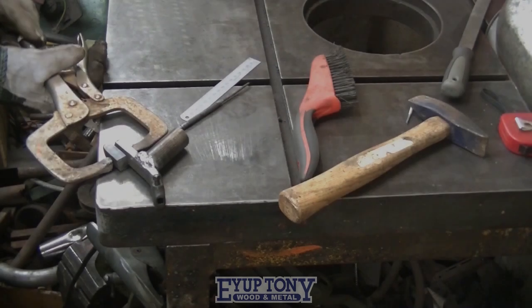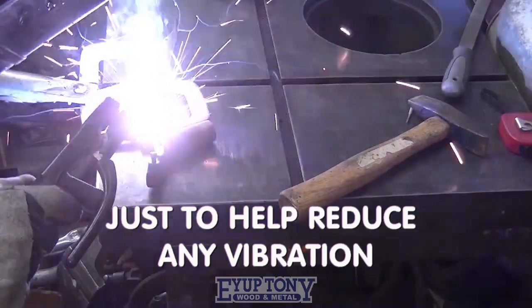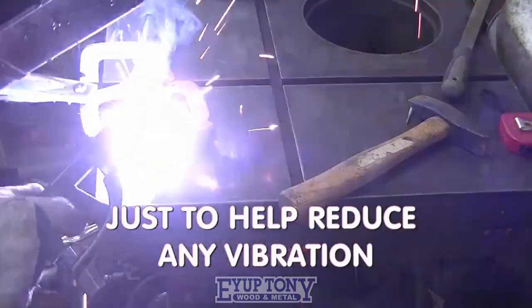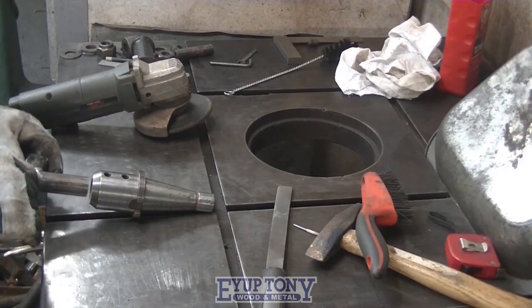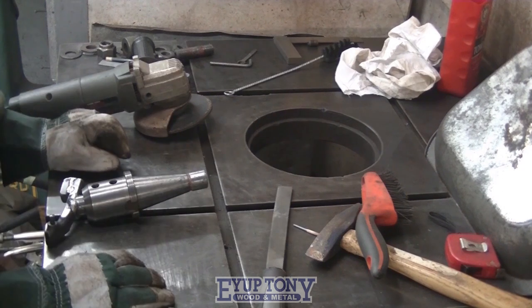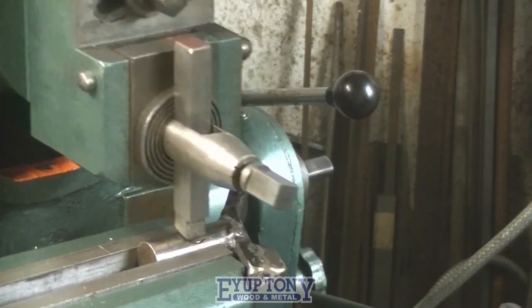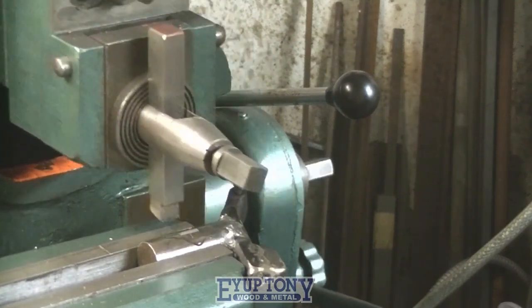I'm welding the offcut on the back as a counterbalance. I'm machining a flat on the shank so the grub screw can tighten up onto it.